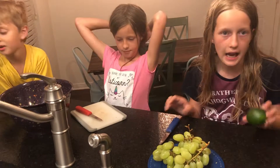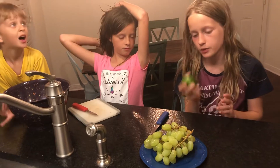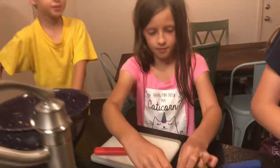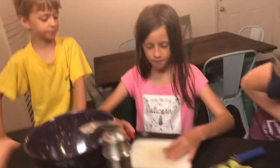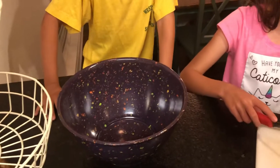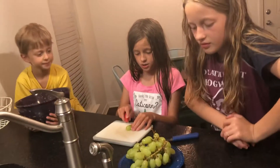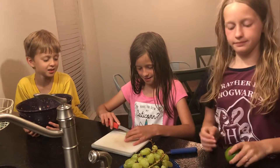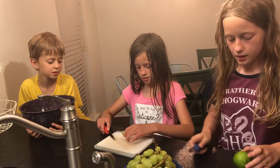First we have to cut the lime into fourths. What we're going to do is roll it to get the juice out like that. While you're doing that, Lydia will start to cut the grapes in half. Am I supposed to cut it long ways or short ways? Long ways. Got it. Glad the camera heard that. Okay, so I'm going to cut mine long ways too.